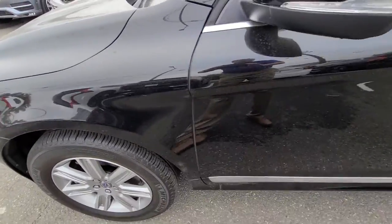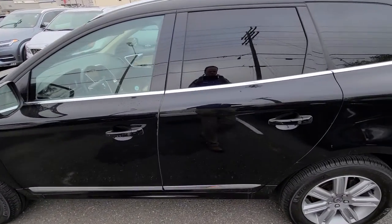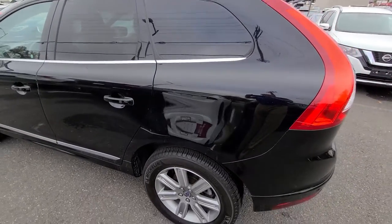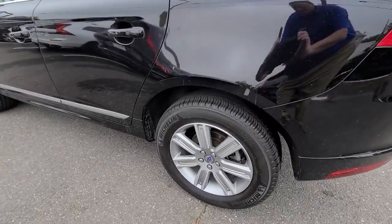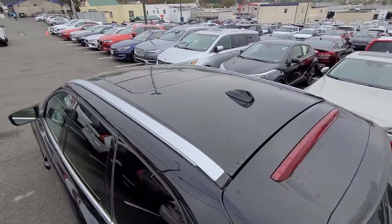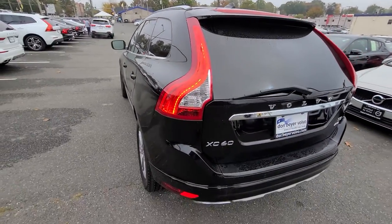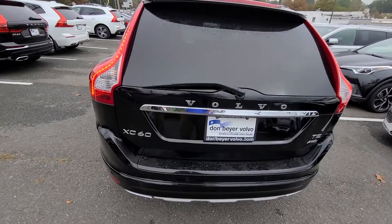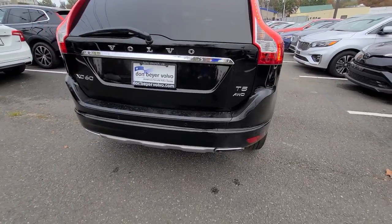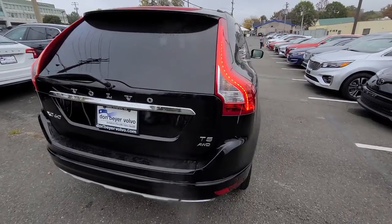Just a little scratch there and a little scratch here. That wheel looks good as well. It has a standard moonroof of course. The back looks really good — I don't see any major scratches in the back — and it has dual exhaust. T5 all-wheel drive.